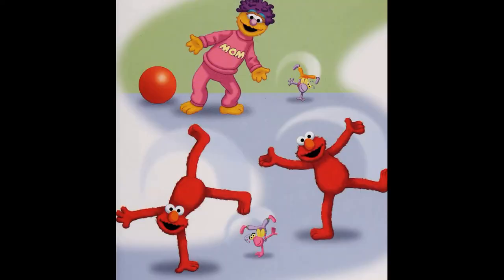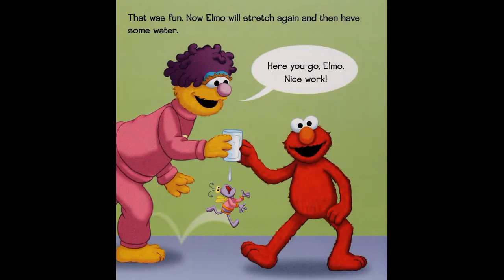Sometimes it's fun pretending to be a furry red Ferris wheel. How does Elm O feel? A little bit dizzy! That was fun. Now Elm O will stretch again and then have some water. Here you go, Elm O. Nice work!